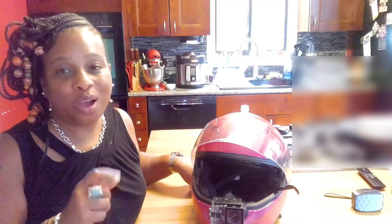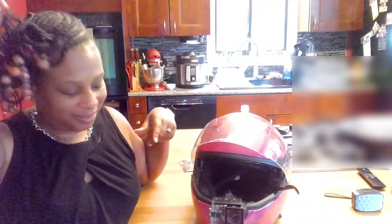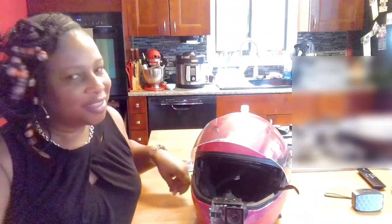Okay, so we got the camera on the helmet. I took that little small screw off with my fingers, but you really need a screwdriver to get it in. So let's try it on and see what it looks like.